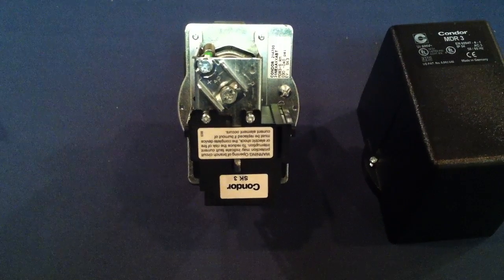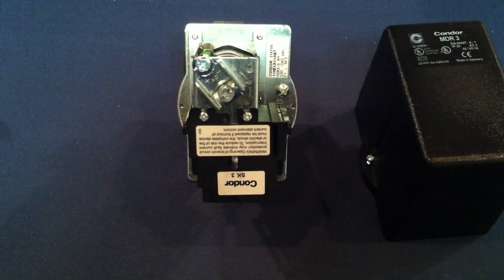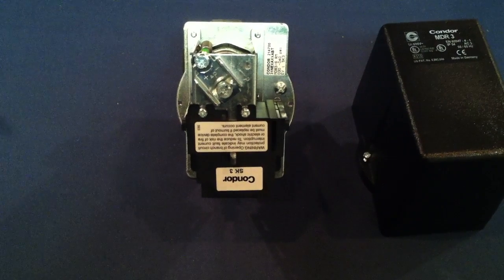Tank mounted units are a lot easier to adjust because you have the gauge right on the tank, so you're getting a true reading of what the pressure switch is seeing.